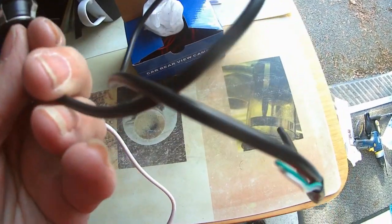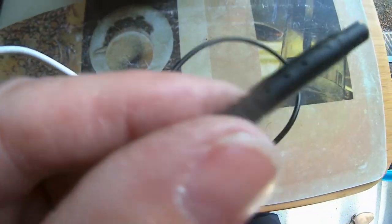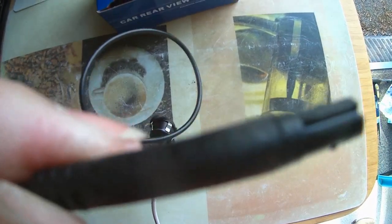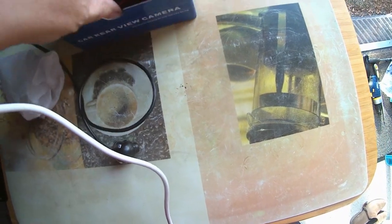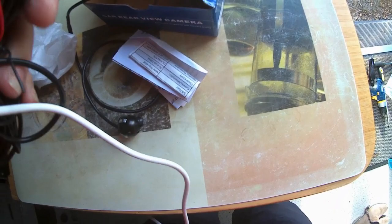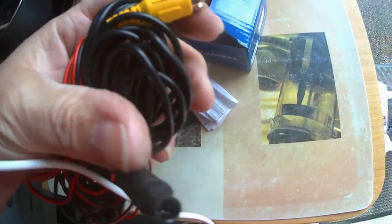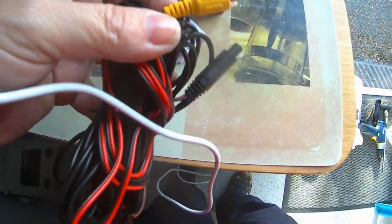You can see the cable comes all the way down here, and on the end it's got this little plug. This little plug goes through the hole in the wing mirror into the door, and then you connect that little plug to a slightly larger plug, which plugs in there. Then that wire goes through to your screen or your recorder.